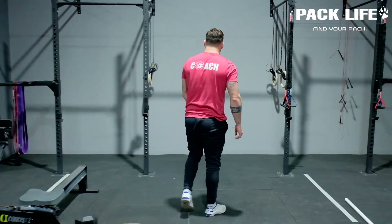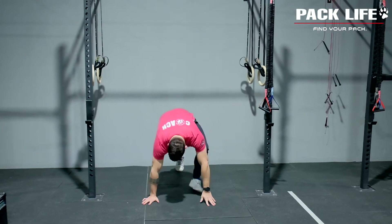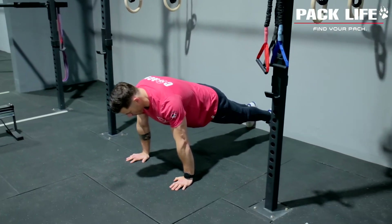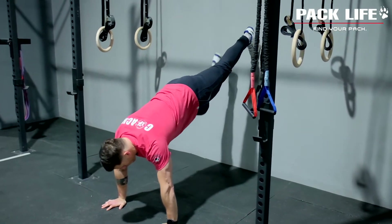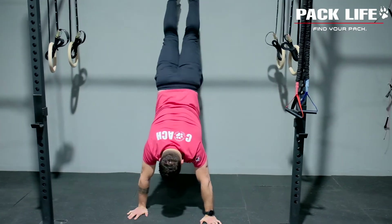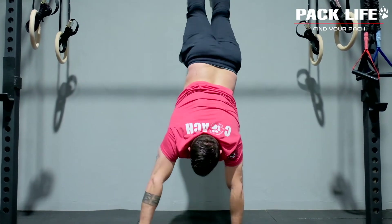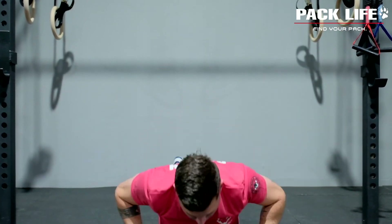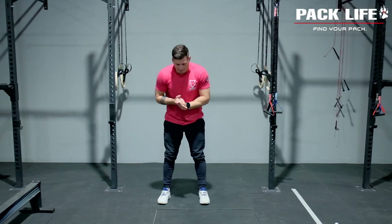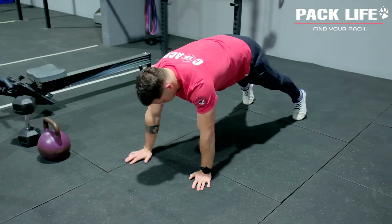Then we're going into walk-ups — you can choose between wall walks, which is the more difficult movement, or walk-outs. For wall walks: get into a push-up position, lock the arms out tight and keep them locked the whole time, then walk your feet up the wall while maintaining a hollow position — hips up high so we don't get that arch or hyperextension in the lower back. Shuffle all the way up flat against the wall, then come back down. If you can't go all the way, just go as high up the wall as you feel comfortable. If that's tough, you can do walk-outs: walk the hands straight out flat onto the floor, through a good quality push-up, and back up — try to keep those legs pretty straight.